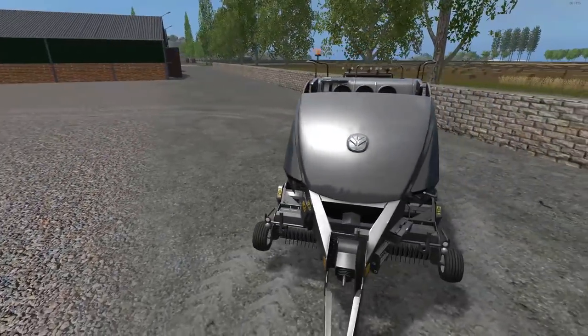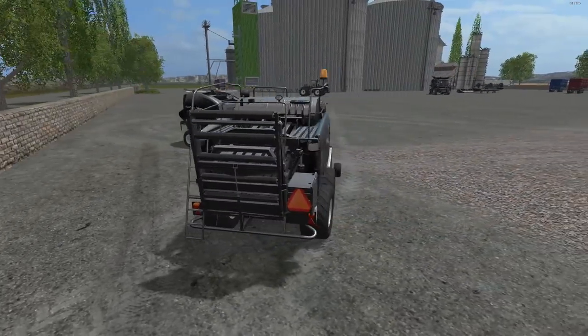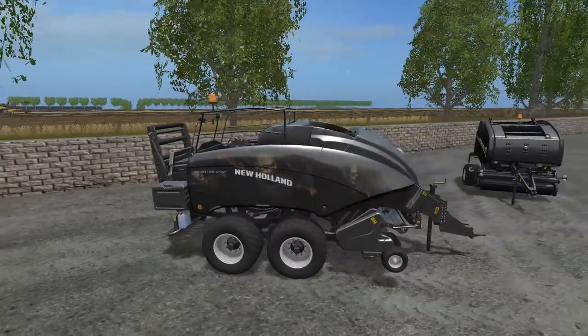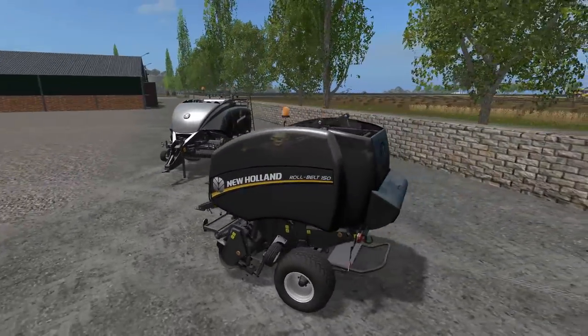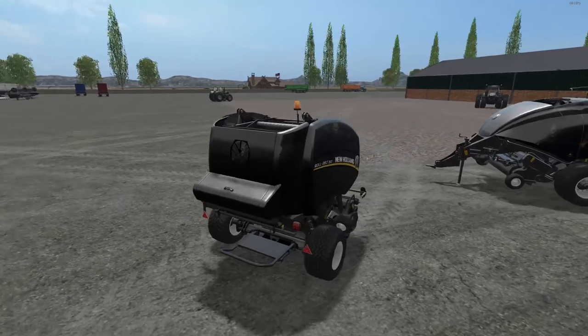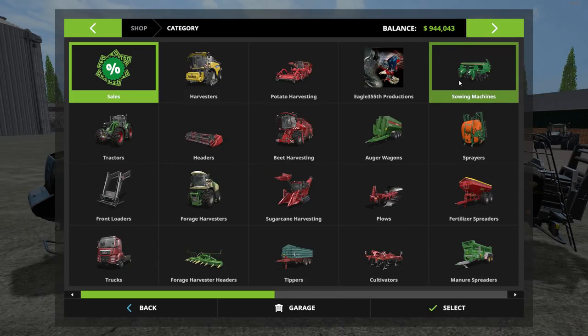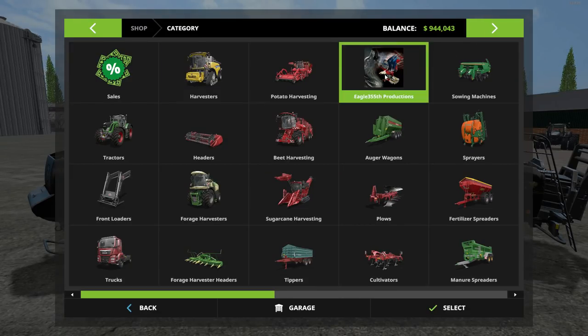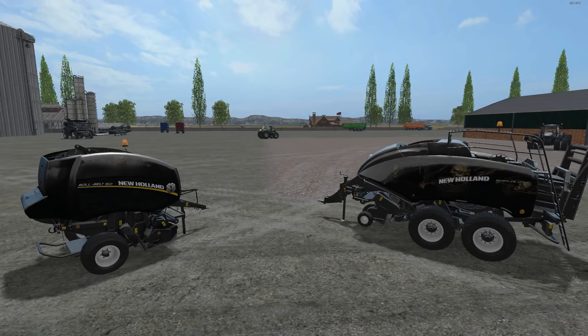This looks great all hooked up to the tractors. By the way, the tipper can be taken with or without the hitch, so you can actually attach multiple ones together. Yeah, these things just look great. Like I said, it's all in one category in the shop and from left to right there are nine pieces in total.